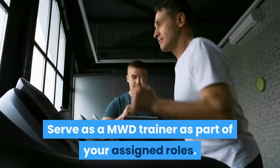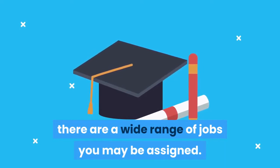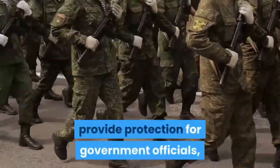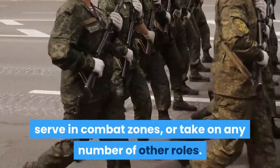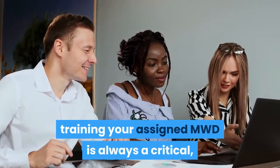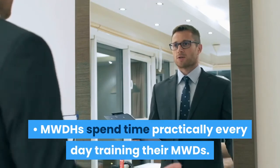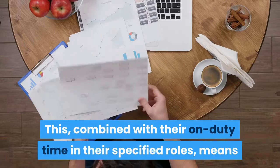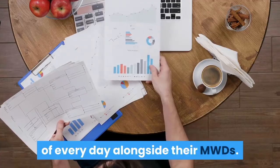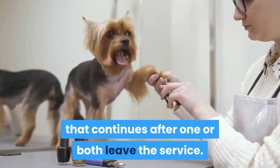Serve as a MWD trainer as part of your assigned roles. Once you pass AIT and become a MWDH, there are a wide range of jobs you may be assigned: military policing, searching for drugs or explosives, providing protection for government officials, serving in combat zones, or any number of other roles. No matter your task, training your assigned MWD is always a critical, daily component of your job. MWDHs spend time practically every day training their MWDs, and combined with their on-duty time in their specified roles, they spend a significant portion of every day alongside their dogs. It's no surprise that these human and canine service members often develop a deep bond that continues after one or both leave the service.